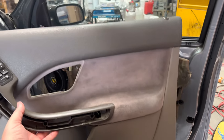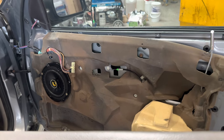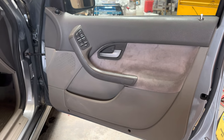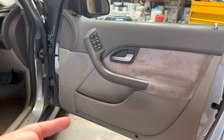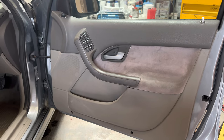Just whack your door trim back on - get your lock through the lock hole, don't forget to plug in your two harnesses and run your door handle cable out through the door handle hole. Put everything back together and we're laughing. I'm missing all the little clips that go in the blanking holes - they just break and fall out. YOLO, leave them off. I'm getting black door trims one day anyway.